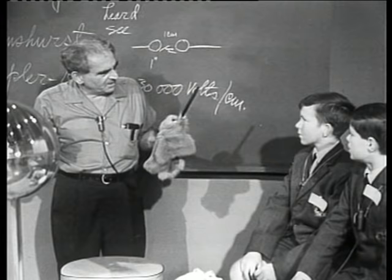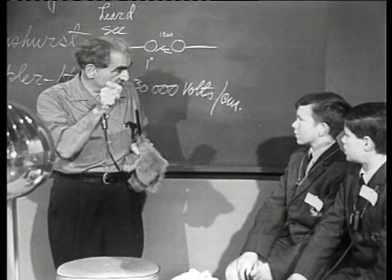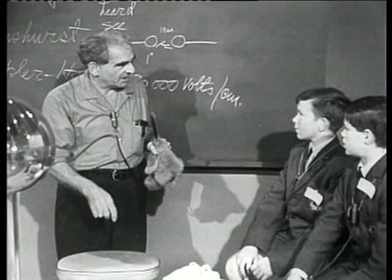So we have explored, ladies and gentlemen, an old-fashioned device for doing work to separate charge. Now, on the next program I'm going to show you a modern device — more recent, within our own time — which does the same thing in a much more elegant way.